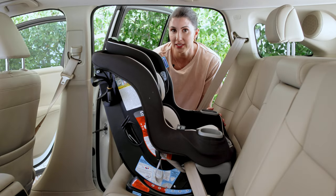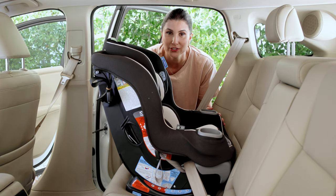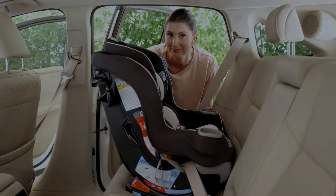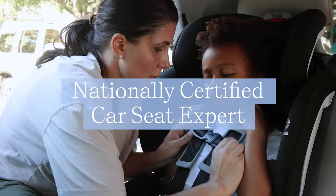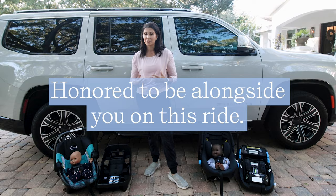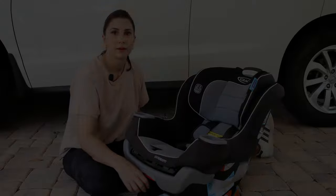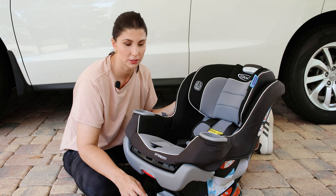It's time to switch your kiddo from rear to forward facing mode in the Graco Extend-A-Fit. In this video, I'm going to show you exactly how to install the seat, and I'm going to let you in on one of the key issues that you need to be aware of. When you're switching the seat from rear to forward facing mode, there are a couple of things you need to do before it's time to install.